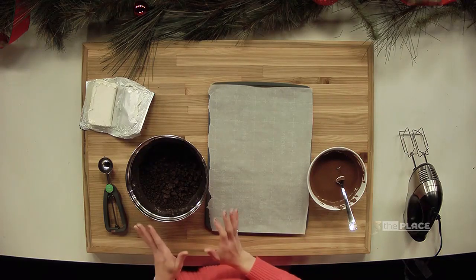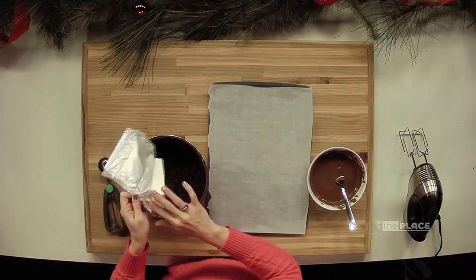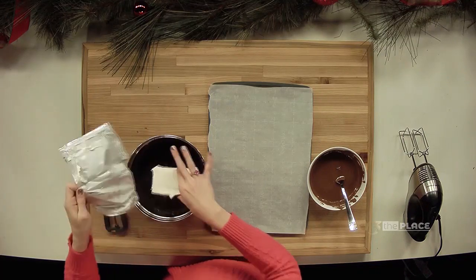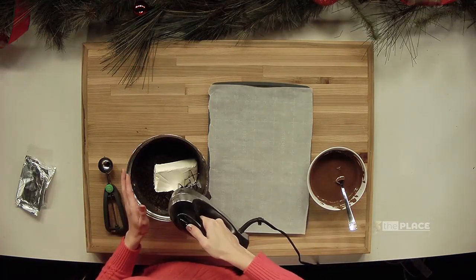After you get that done, we're going to take our eight ounces of cream cheese and just plop that right in there. Then we're going to take our mixer and mix that all together until it makes like a dough.